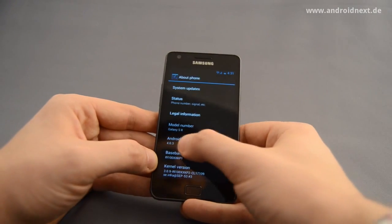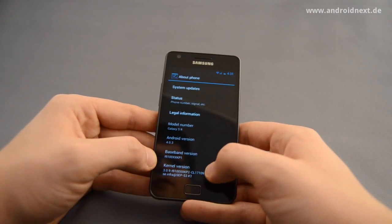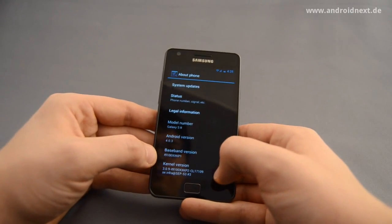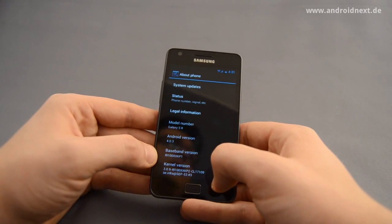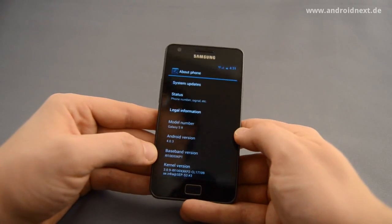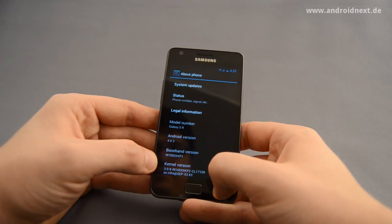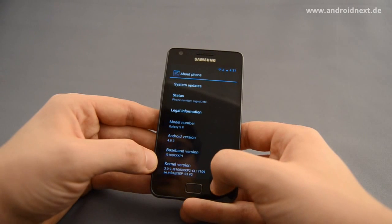As you can see it's Android 4.0.3. It's the baseband from the first of the Samsung firmware leaks, made public by Sammobile — I think about two weeks ago — and it's the stock kernel with added root access.